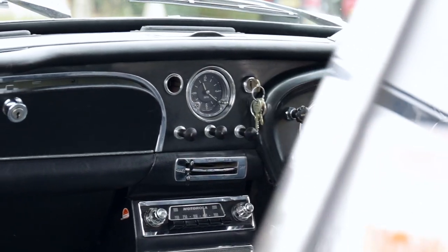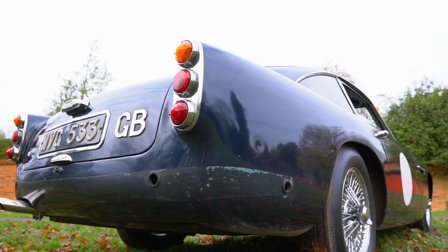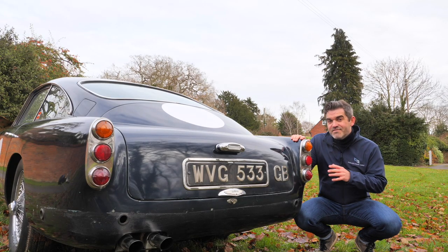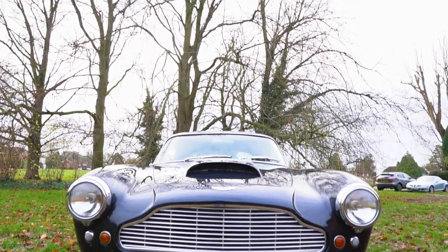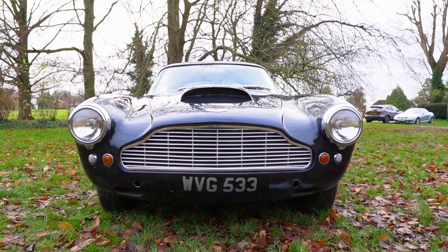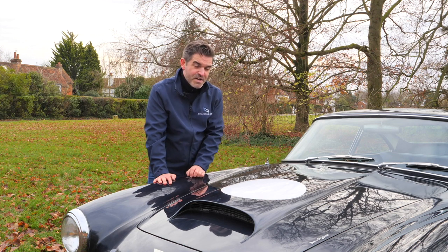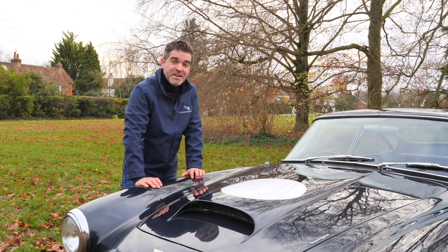Most of the updates from the previous series are hidden from view, such as the five windscreen de-mist vents instead of three, twin bonnet stays and an electric tachometer. The principal external change is to the rear light clusters, which are the only really noticeable change in appearance from the earlier cars. Now instead of the cathedral lights of the earlier DB4s, the Series 3 has a polished chrome plate to house each of the lights. Another design aspect that really stands out on the DB4s is this gorgeous bonnet air scoop. They were actually lowered on later cars on the DB5s, but these sit proud and aggressive and you have the nice grills on the inside there. They look fantastic.